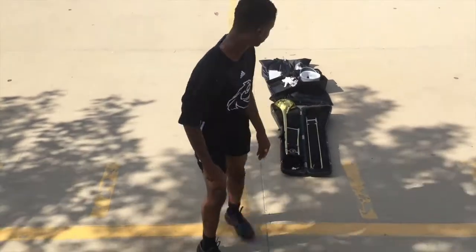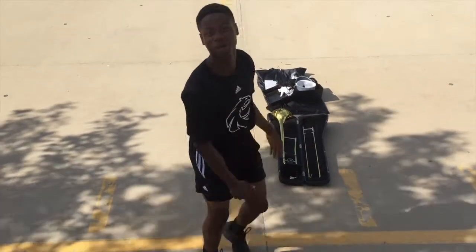Make your way to the attendance block for inspection. When you show up to inspection on game days, make sure you're wearing your summer uniform or your full band uniform.